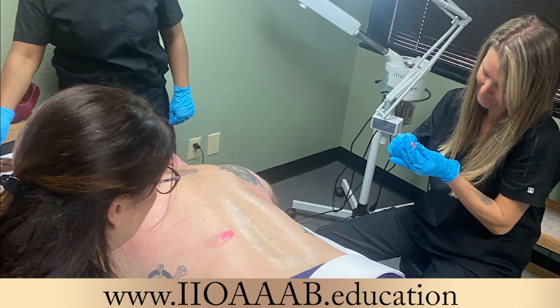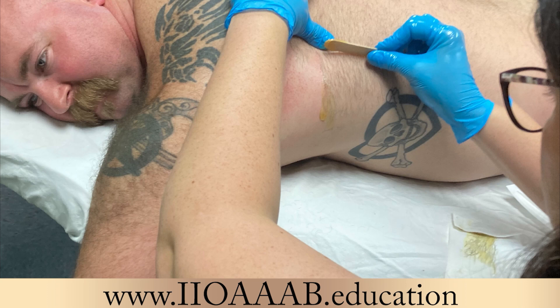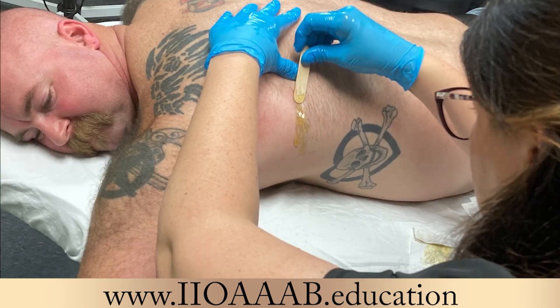One thing that we did for our back wax client is we cooled him down with facial globes. Anytime you get done with the wax, once you're done with the treatment, you have to do your post-wax service. You have your pre-service, your actual service or treatment, and then your post-service or post-procedure. We put facial globes and rubbed them all over his back, giving a cooling sensation so he was able to leave not as inflamed.